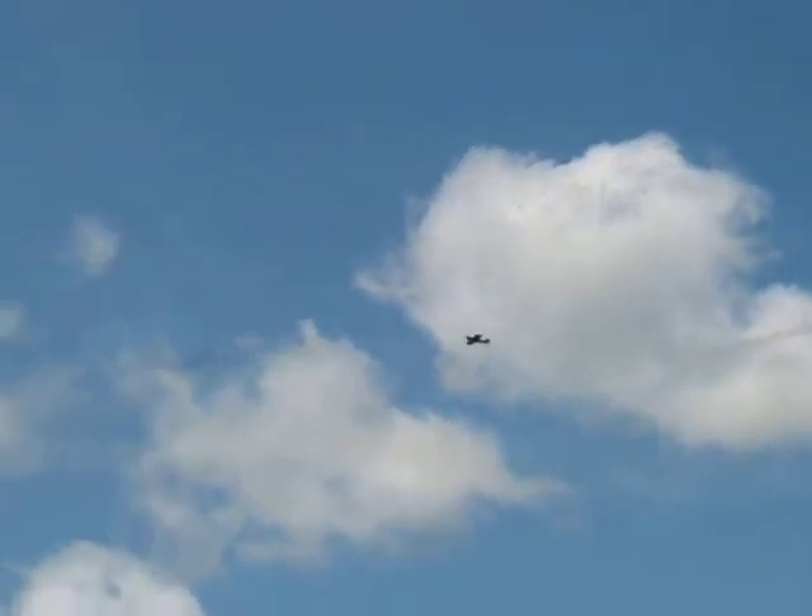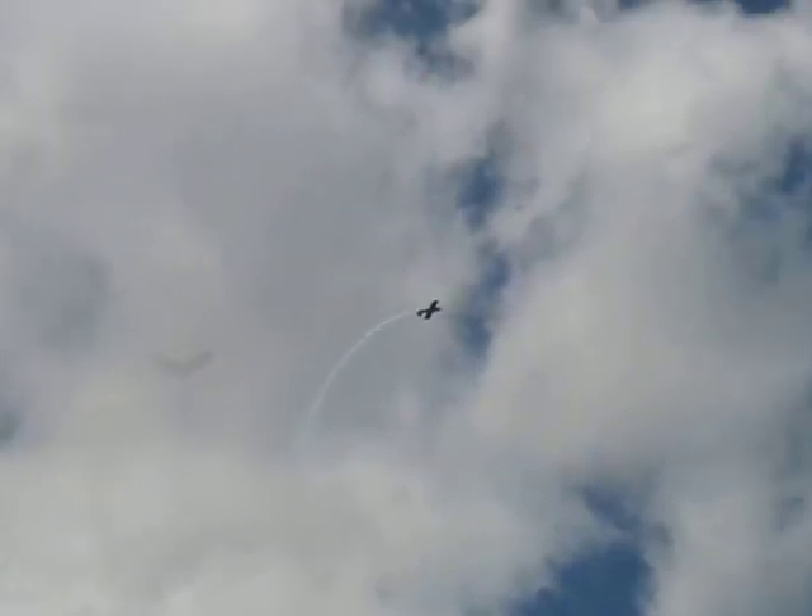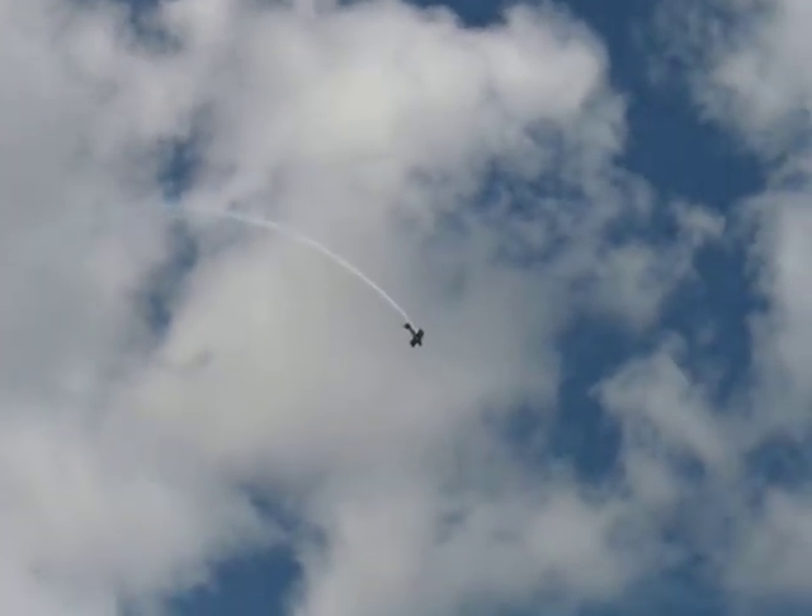Now on the right side of the air show playground, proving once again one of the other primary laws of flying — which is, no matter where you go, you are not where you were.